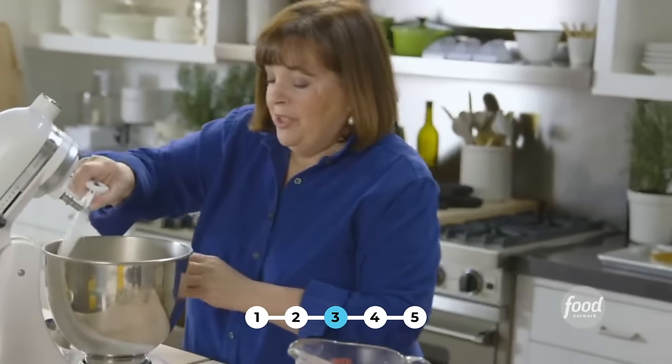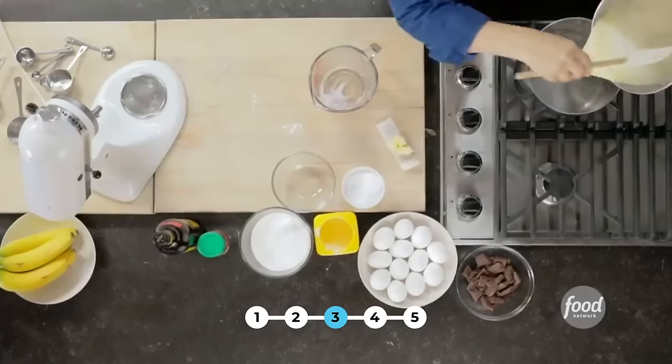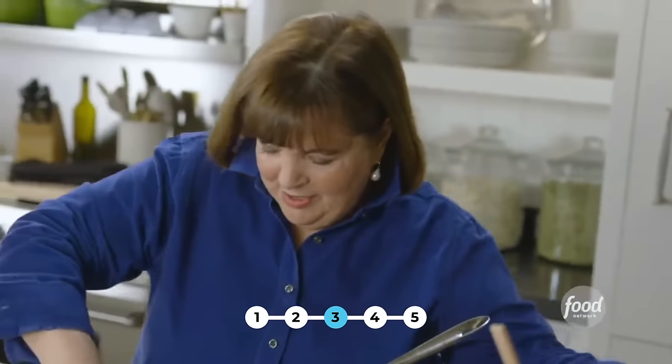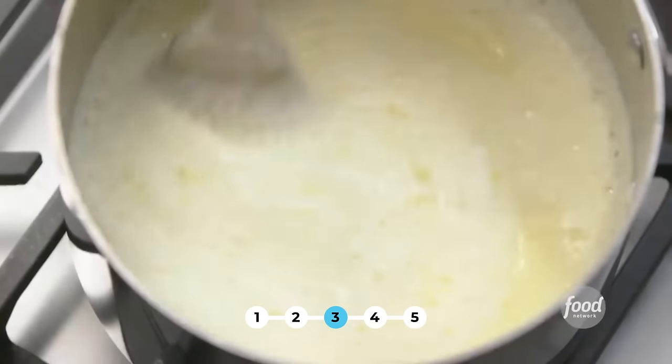Now I'm going to take this and pour it back into the pan and cook it for a few minutes just until it's really thick. And then I'm going to add lots of chocolate. Pour it back into the same pan — you don't have to clean it out. I'm just going to cook this at medium-low heat for about five minutes until it's really thick.